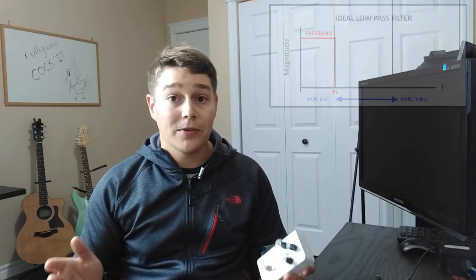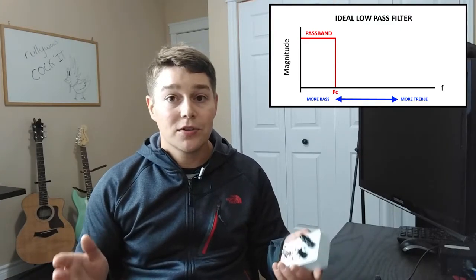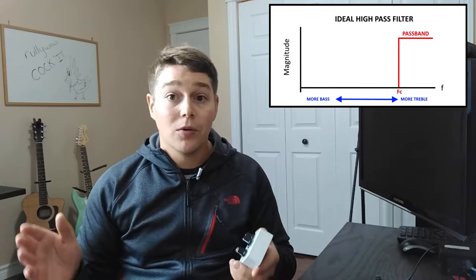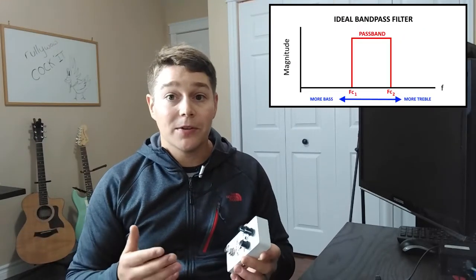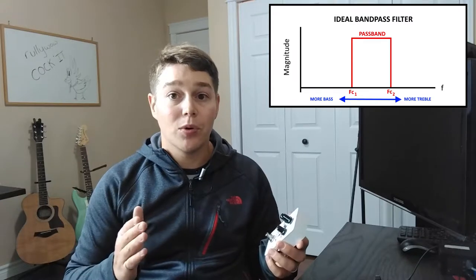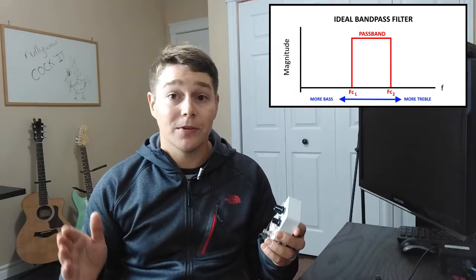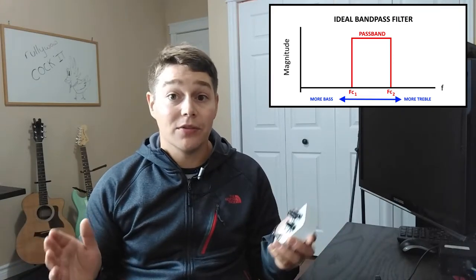A Q-filter, or a wah pedal, is essentially a bandpass filter. The easiest way to explain this is to think about low pass and high pass filters. A low pass filter passes anything with a frequency below a certain cutoff — used to cut treble out of your signal. A high pass filter does the opposite, cutting bass and passing all the high or treble frequencies. A bandpass filter instead of focusing on everything below or above a certain point looks at a specific band of frequencies — from frequency X to frequency Y — passing those and attenuating anything on either side.